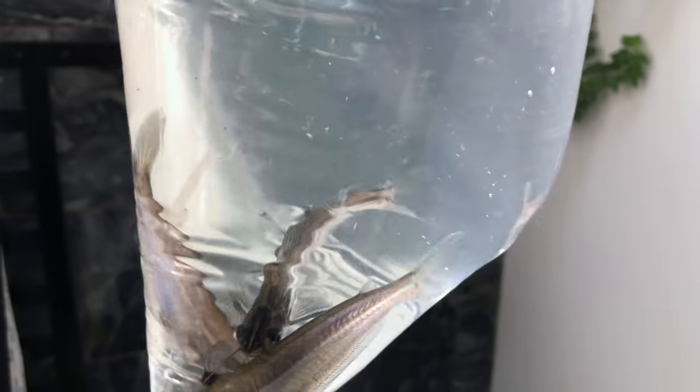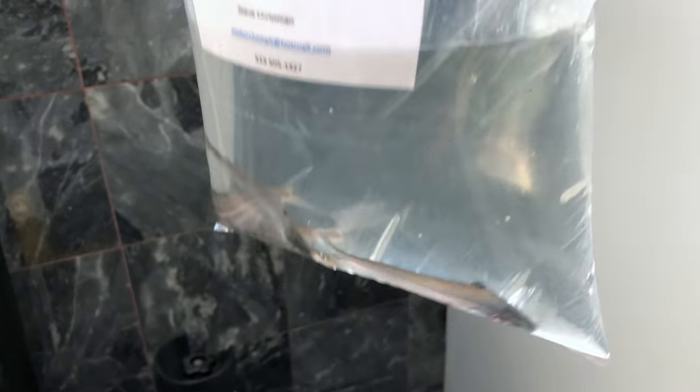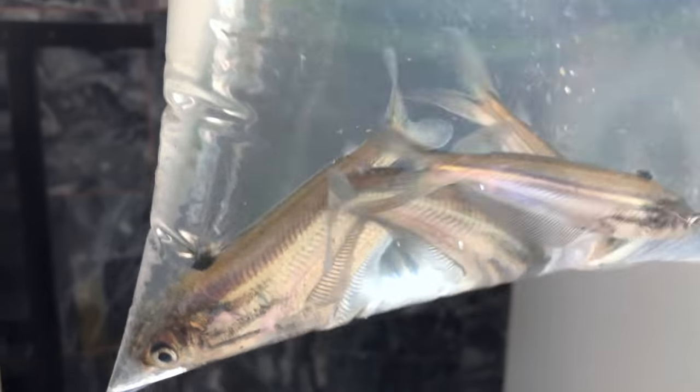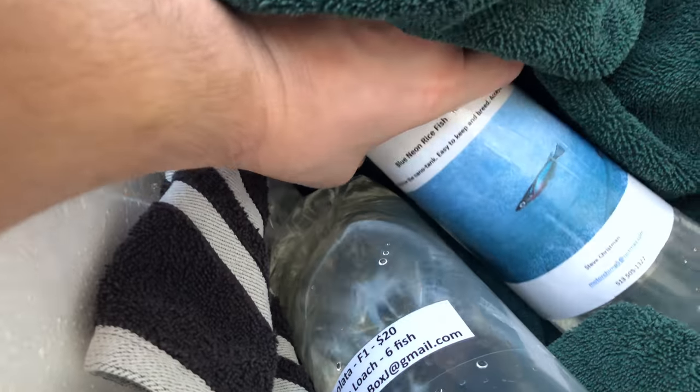Pretty cool looking, especially if that's as big as they get — like a glass cat but really super shiny. Then in here we've got the daisy rice fish, Booney on rice fish, which I have some of but I wanted to get some deeper genetics here and these look super healthy.